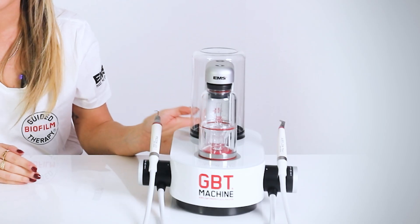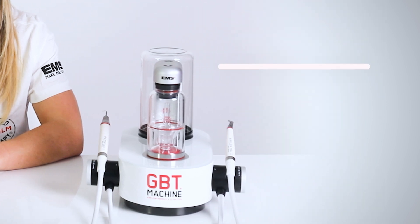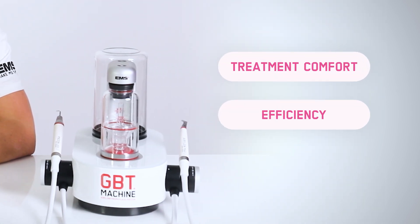The No Pain Max module is exclusive to our GBT machine and has been meticulously developed to enhance both treatment comfort and efficiency. Traditional scalers operate with a fixed power level throughout the procedure, regardless of the type or presence of calculus. This constant power delivery can lead to unnecessary invasiveness and discomfort for our patients, even when no calculus is detected.